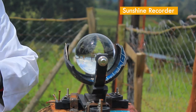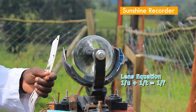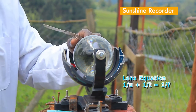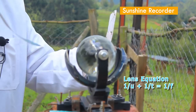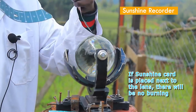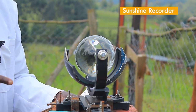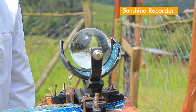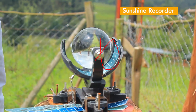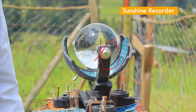It is also important that the sunshine card be placed at a specific point — what we call the focal point, for those at higher levels. If you put the sunshine card too close to the glass, there will be no burning because that is not the focal point. The sunshine card should be at a certain focal length or distance from the centre of the lens. As you can see, it is now operating — you can see smoke emanating from the sunshine card. At the end of the day, we are able to tell the number of sunshine hours for that day.